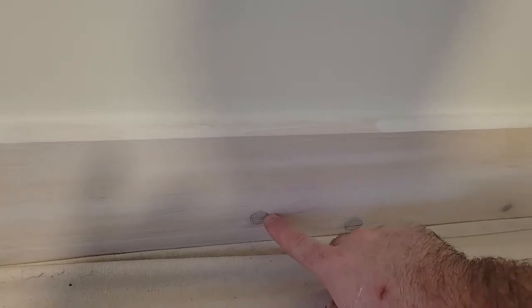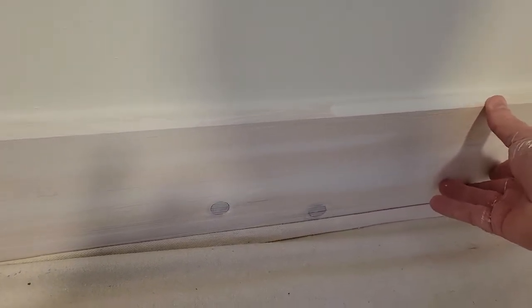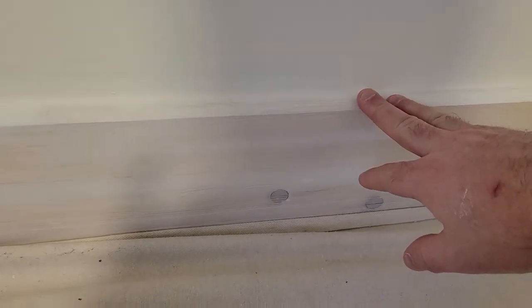Welcome back to another video by the Canadian Home Painter. In today's video I just want to go over a very important step. This is just a pine baseboard — it wasn't painted before, so what I've done is put a coat of primer on, but now I am going to spot prime these knots. There are knots throughout this pine.